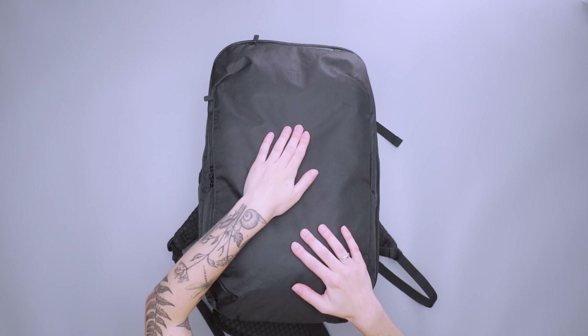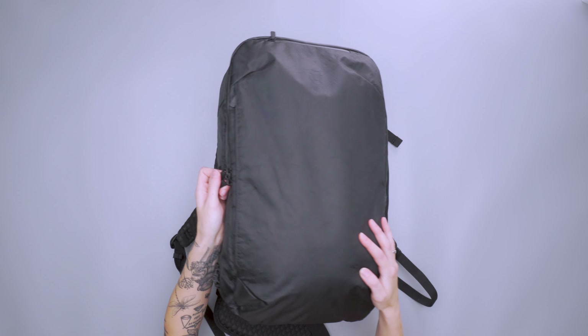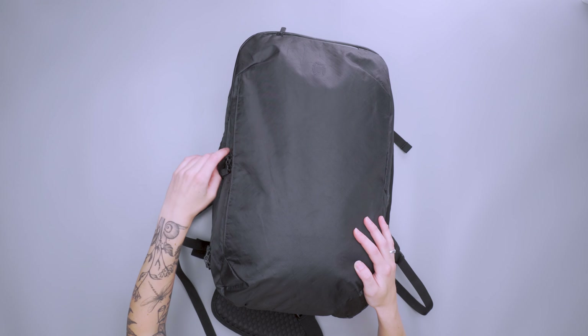It's pretty subtle on the outside. We have a Tortuga logo up top and YKK lockable zippers throughout, which adds a little bit of security. The zipper pulls also have a little Tortuga logo on them and are really nice and easy to grab.